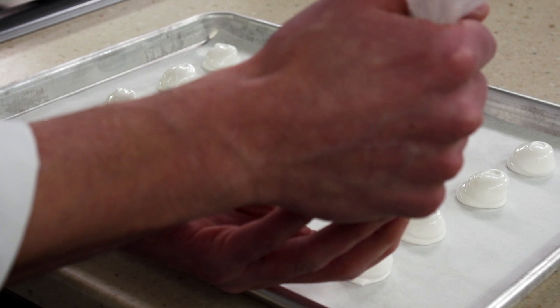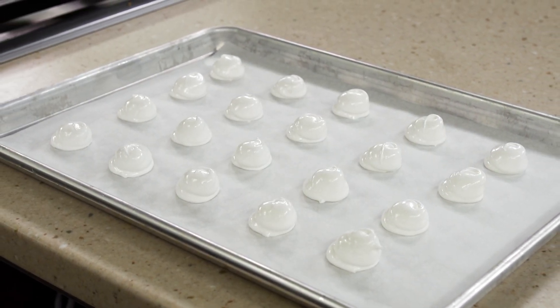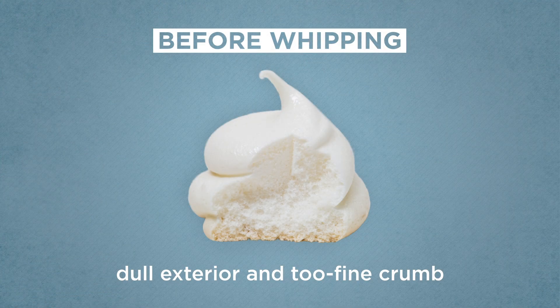We baked them and compared the results. We found drastic differences among all of the baked goods, but because meringue cookies have no other ingredients to hide flaws, they show the results best. Adding the sugar before whipping was not ideal — it led to cookies that were dull on the exterior with a too-fine crumb. The cakes made with this meringue baked up drier than the rest.